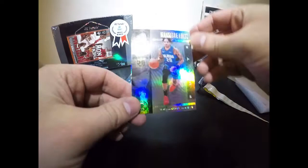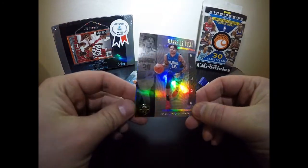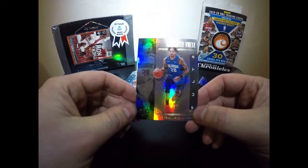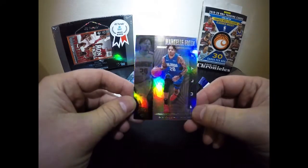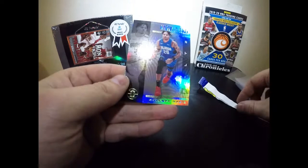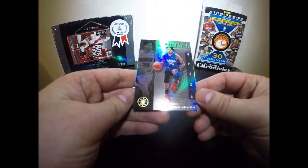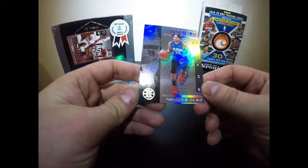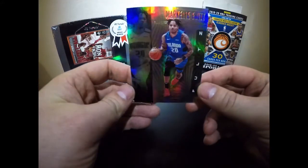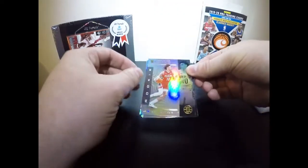Then we have Markelle Fultz — I really like him as a player and was hoping his early NBA career had gone differently, but glad to see him balling out now. His cards are going up in value. He's gone through a lot to get where he is, especially with those early injuries. Moving to our rookie cards — Jackson Hayes from the Pelicans. He's playing really well.